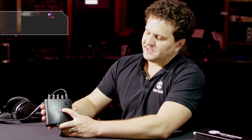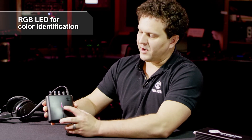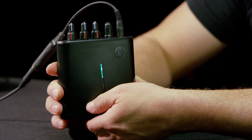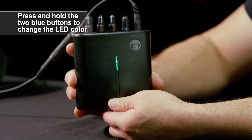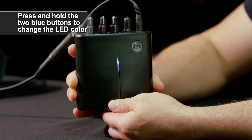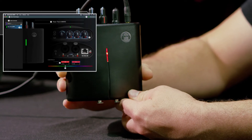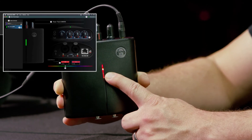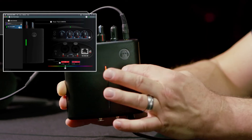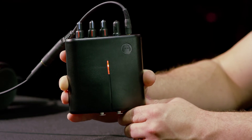There is an RGB LED on the front. This color can be changed to any color you like for identification purposes — great if you've got multiple matrix mixers and want to know which one you're controlling. That color can be changed by holding the two blue buttons on the bottom at the same time, or you can use our app. You can label the mixer with a human-readable name, and there's also an identify function that flashes the LED through the color spectrum to indicate which mixer you're identifying.